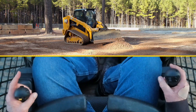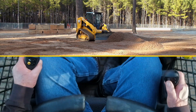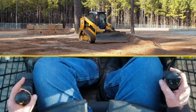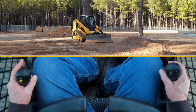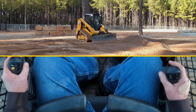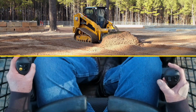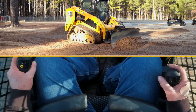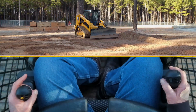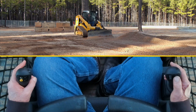Moving my material and getting it in position. Now I'm going to go into grade assist mode and get my blade where I want it. If I need to roll the cutting edge while in lift mode, I simply go to the three and four buttons and I can rotate the tilt up and down.